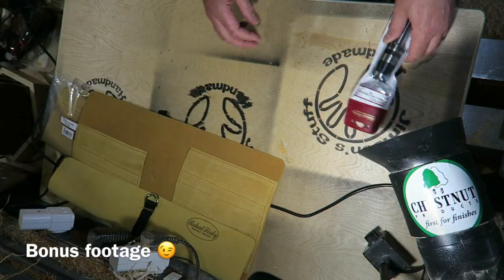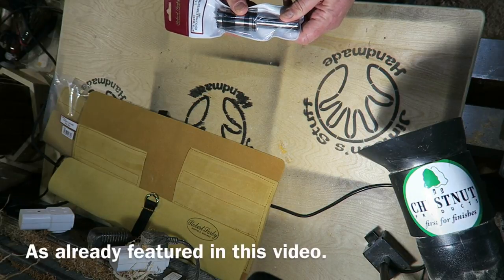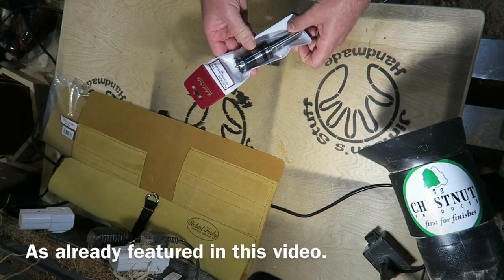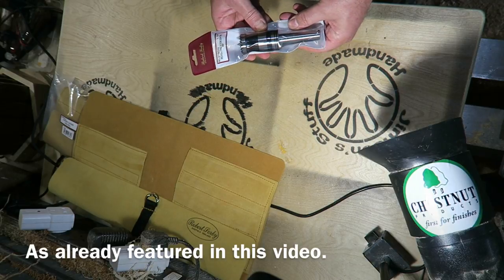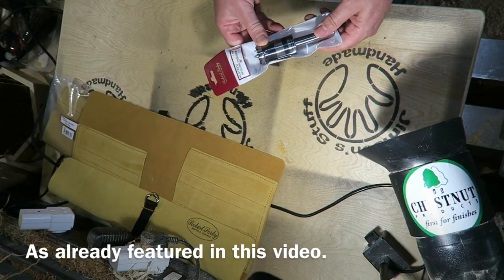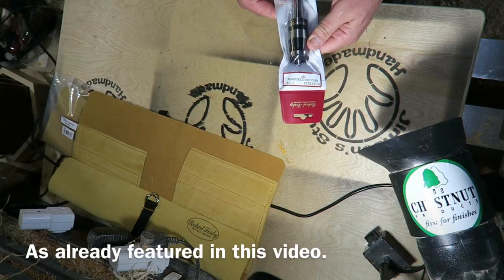The other thing I got from Robert Sorby was one of these revolving steb centres — I've got the smaller one but this is the big one. It's for when I reverse bowls to turn off the base — it just spreads the load out a bit, less chance of splitting the bottom of the bowl. That's a lovely quality thing.